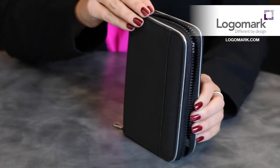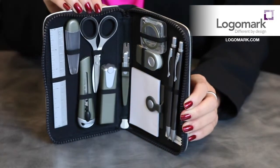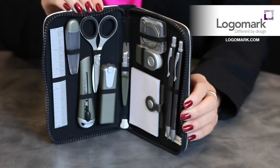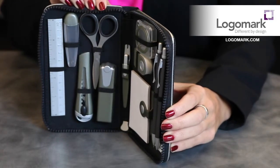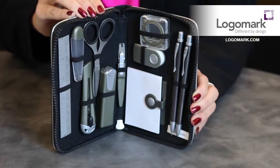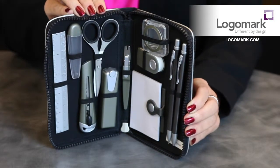This deluxe stationery set features an aluminum pen and 0.5 millimeter pencil set, a memo holder, writing pad, stapler, staple remover, scissors, eraser, 5 inch ruler, box cutter, paper clips, extra staples, and 0.5 millimeter pencil leads.